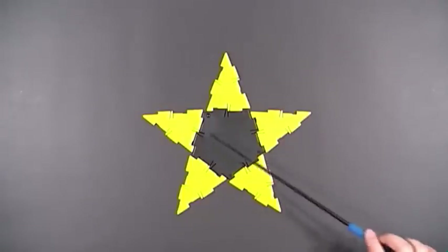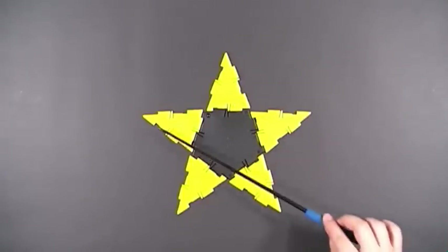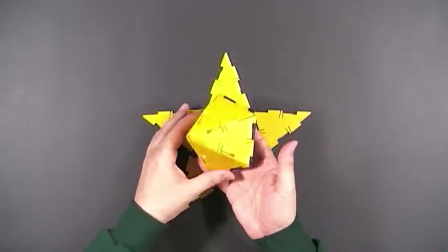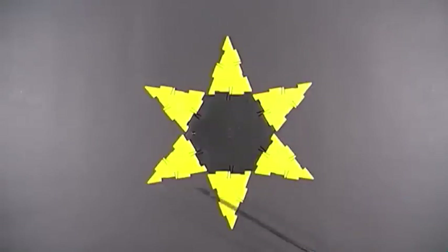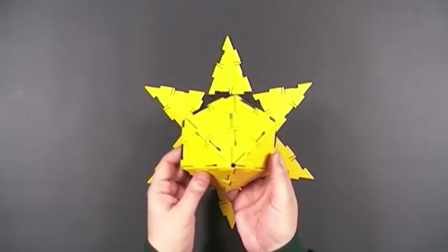Here's the net for a pentagonal base pyramid. I'm using isosceles triangles for the sides. When you fold it up, you get something that looks like this. When you put these pieces together, you can create a hexagonal base pyramid — a hexagon for the base and six isosceles triangles for the sides. Snap the pieces together and you get a very nice pyramid that looks like this.